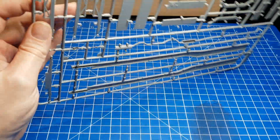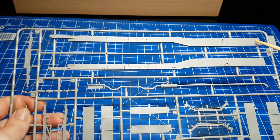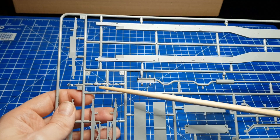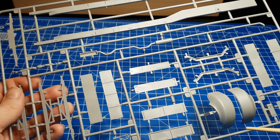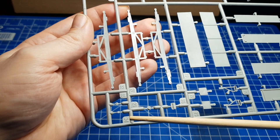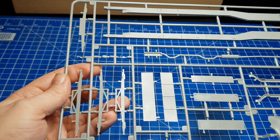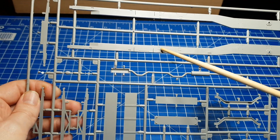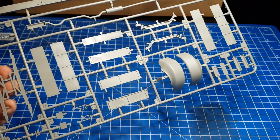Der nächste Spritzling befasst sich mit dem Rahmen des L900 sowie der Auspuffanlage. Auch hier wieder fein gegossene Teile sowie die einzelnen Querverstrebungen. Wir haben die vorderen Zierradblenden sowie weitere Anbauteile, auch sehr sehr kleine Anbauteile. Und hier für den LKW weitere Querverstrebungen, auf die später dann die Ladefläche aufgesetzt wird. Auch hier haben wir schöne Details gegossen am Rahmen. Auch wieder keine Fischhäute. Auch wiederum sehr sehr schön.